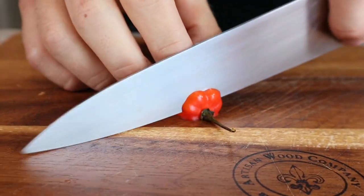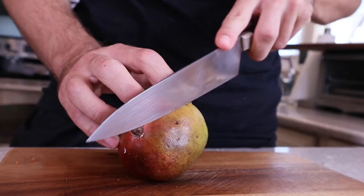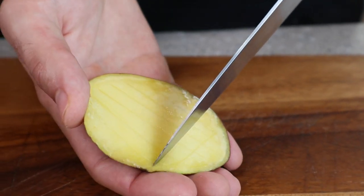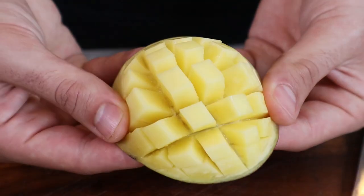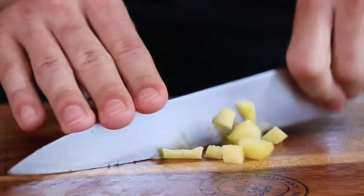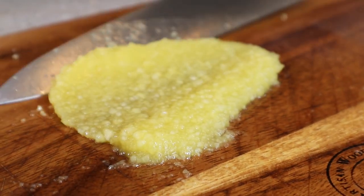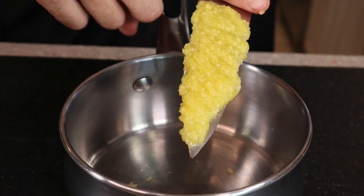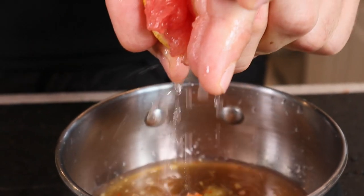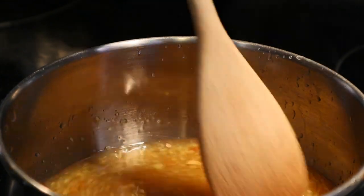Next, a fresh habanero — chop fine and be very careful with what you touch next. This stuff is spicy. Get started on your beautiful mango. Salmon and mango complement each other so perfectly. Chop it fine until you're pretty much close to a paste. Combine, add some maple, and a beautiful squeeze of fresh grapefruit. Let that come together until it cooks down a bit.